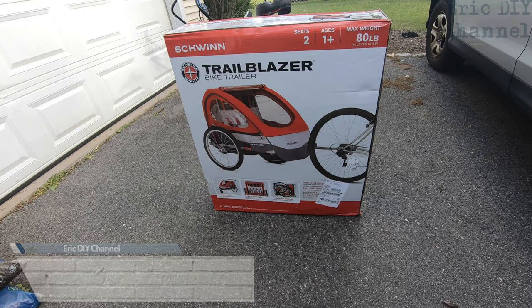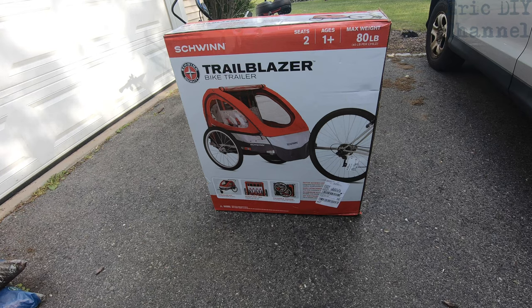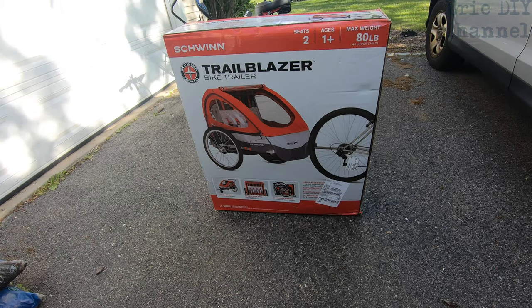As you might or might not know, we do have a two-year-old called Maddie, and she has not been able to bike with both Zach and I. We feel kind of bad every time we want to go biking — she's like 'I want to go biking too!' — so that's why we bought the Schwinn Trailblazer bike trailer.